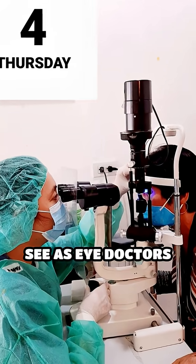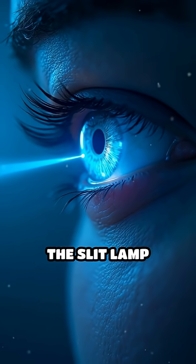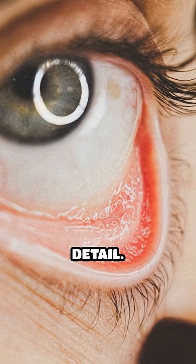Have you ever wondered what we see as eye doctors when we look at your eye under the slit lamp? The slit lamp examination is a key procedure to inspect the front parts of the eye in remarkable detail.